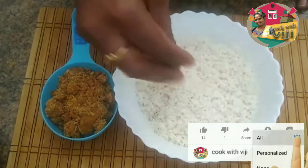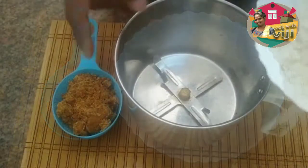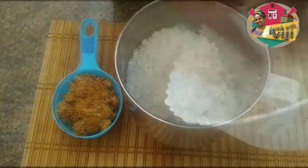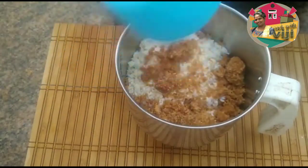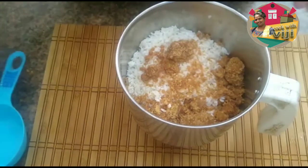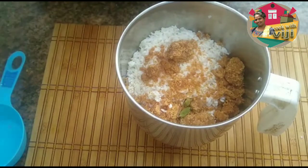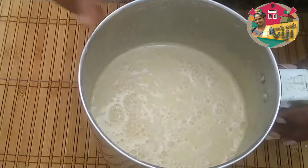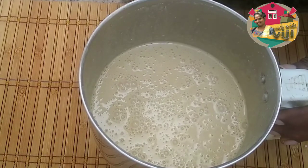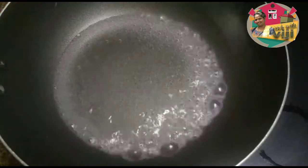I will add 1 cup of rice and add it to the mixer jar. I will add 3 cups of rice in total. I will add a little bit of rice.